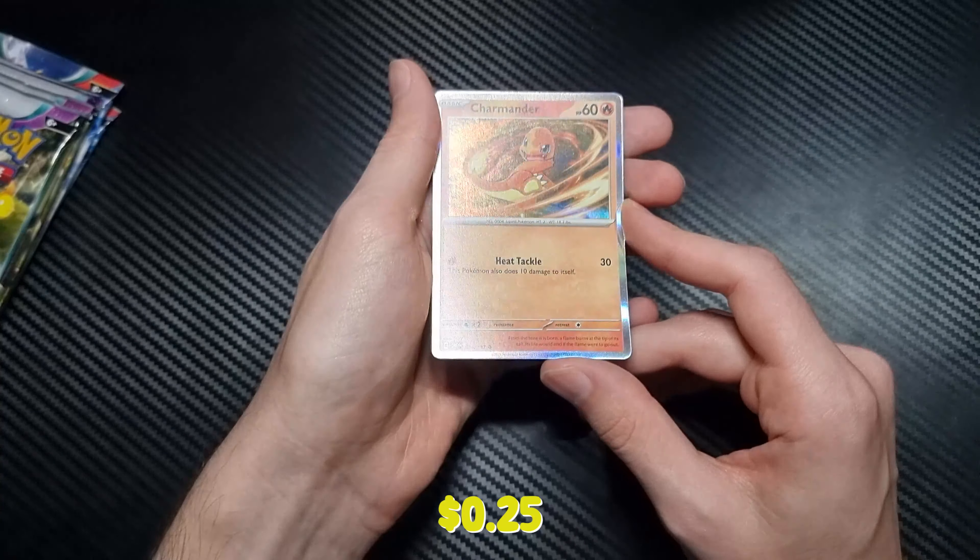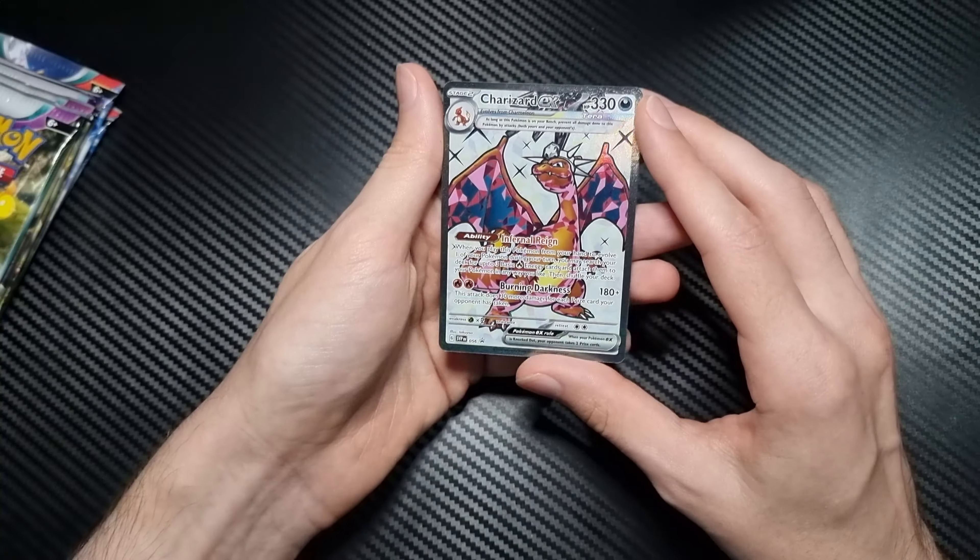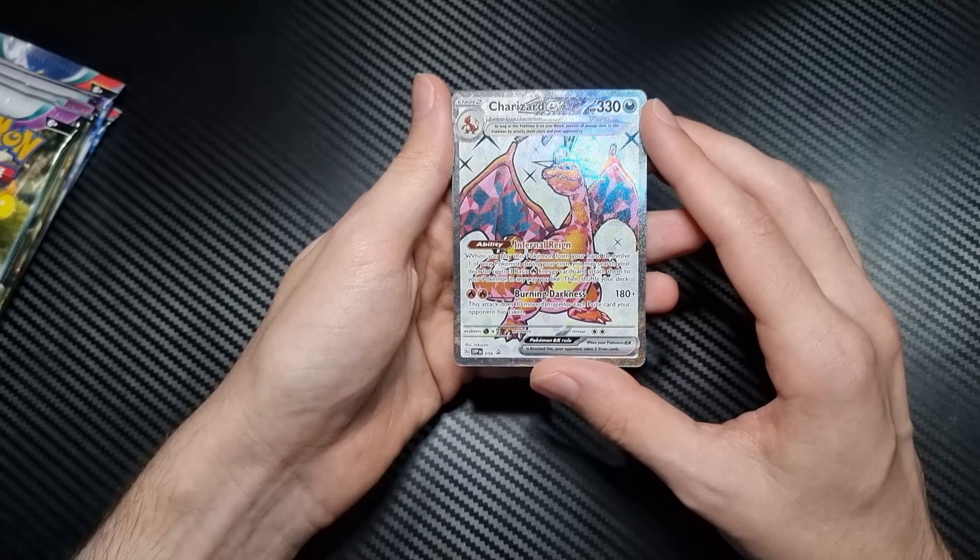What is this? Oh, it's magnetic! So I guess this is what you're supposed to put the Charizard card into, but I will not be doing that. And then once this goes in — like that, I guess — interesting.